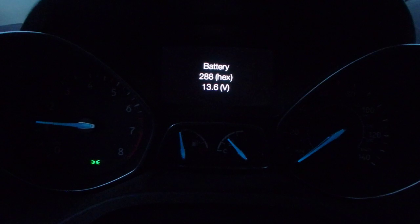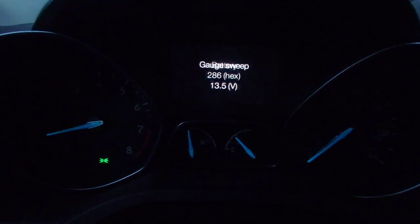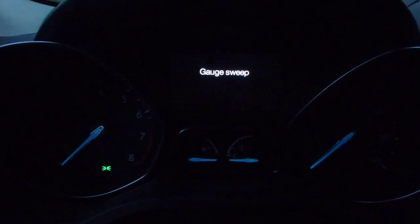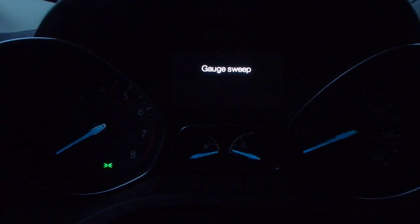This is the battery — it's approximately 13.5 to 13.6 volts. And we're back to the gauge sweep. This was a very boring but interesting thing that I found with the 2017 Ford Escape.